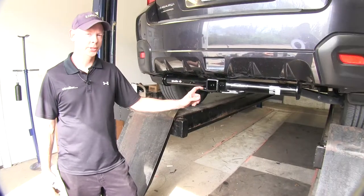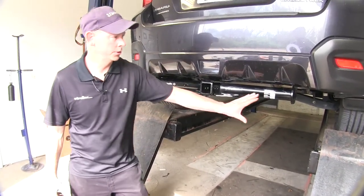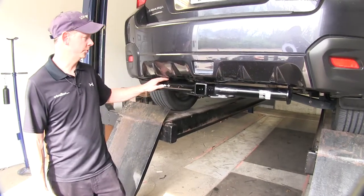This is what the Draw-Tite hitch looks like when it's installed on your Subaru. You can see the entire hitch, but it does fit as close as possible to the bottom of the bumper.